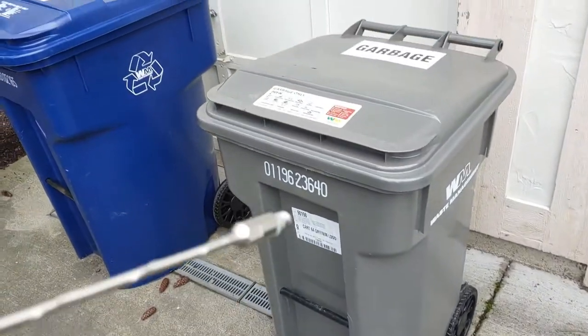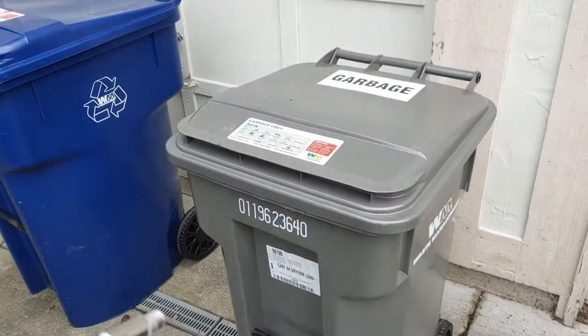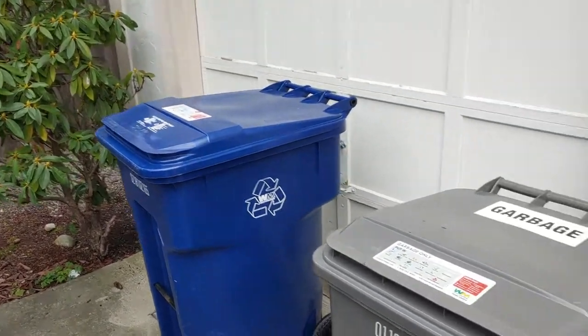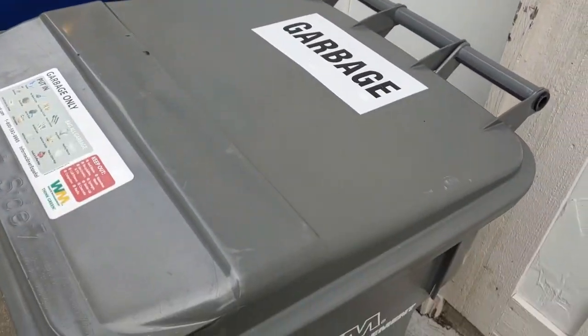Now the question is — garbage or recycle? You know what? This thing's not even worthy of being made into razor blades. Let's just toss it in the garbage. Goodbye and good riddance.